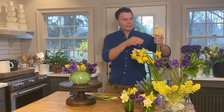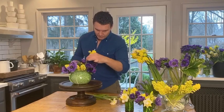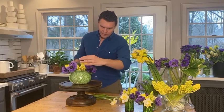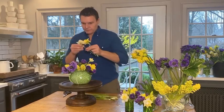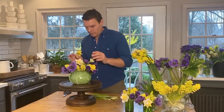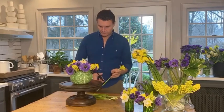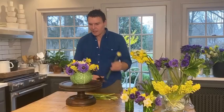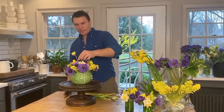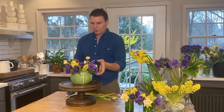Let me add in some of these pretty daffodils — we have several different varieties and they've opened up nicely. I'll just tuck them in here. These could be a little taller if you want some more movement. The daffodils will not grow, so you can go ahead and place them a little bit higher, knowing that your anemones and ranunculus will probably catch up to them the next day or so.